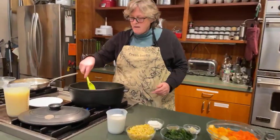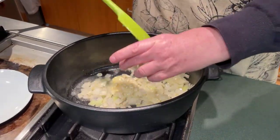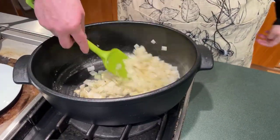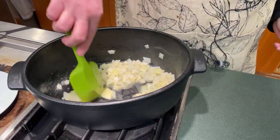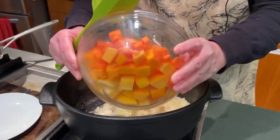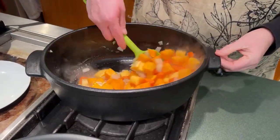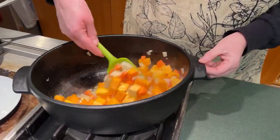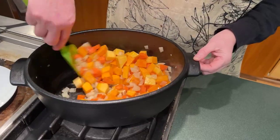My butter is almost melted and my onions are starting to become translucent, so I'm going to add my garlic. I don't want to brown my garlic too much but I do want to get a little of the flavor in there. Then I'm going to add my harder vegetables — my carrots and my squash. This is going to be really pretty with all these oranges and yellows, like a sunrise stew. Get those nice and covered with the butter, because the next thing we're going to do is add our flour.